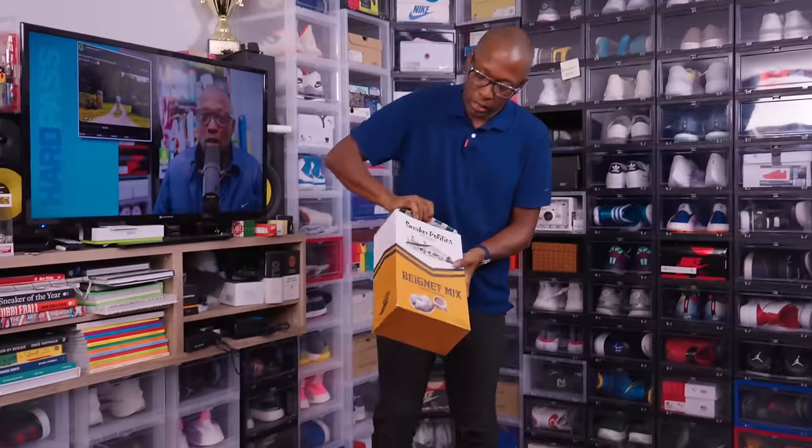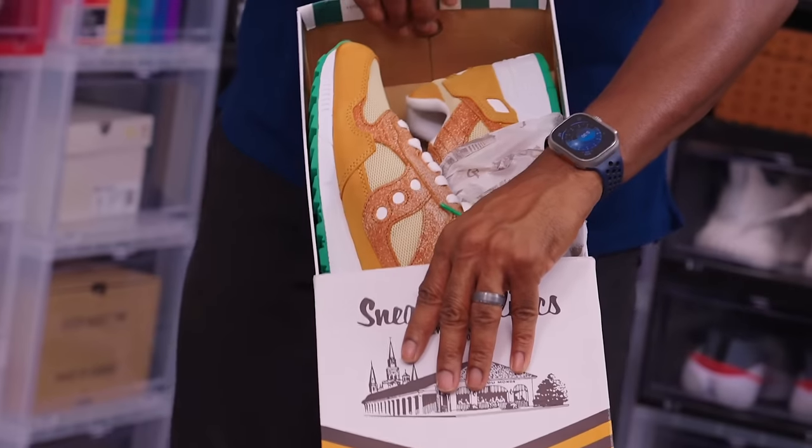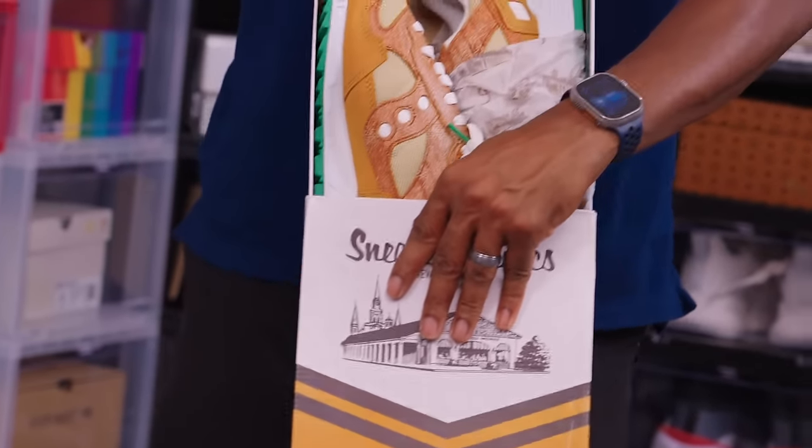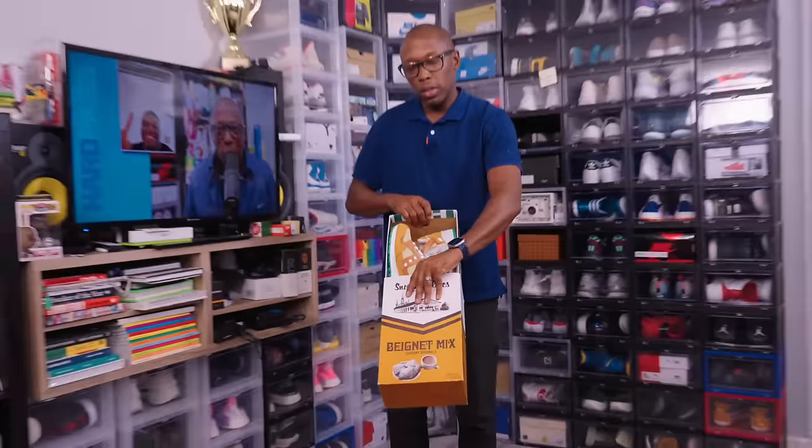Café du Mont — Saucony collab with Sneaker Politics, inspired by the beignets. There's a bit of a controversy online: some people say beignets are just fancy versions of funnel cake. I'll let you guys decide in the comments.